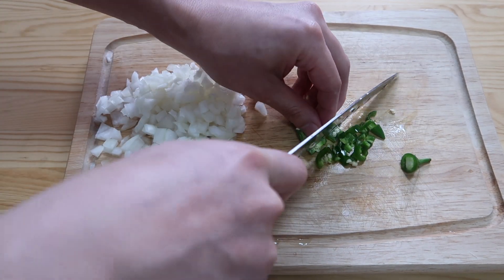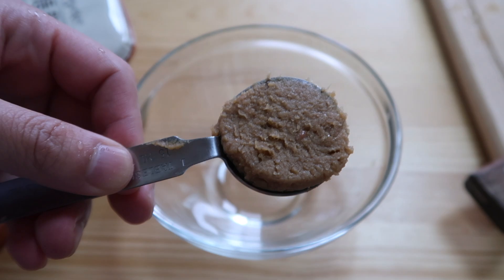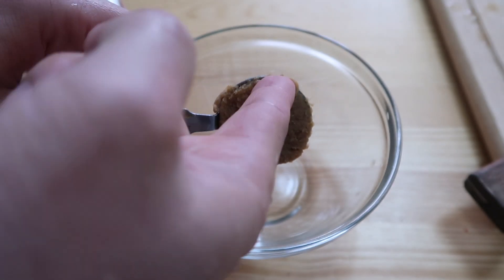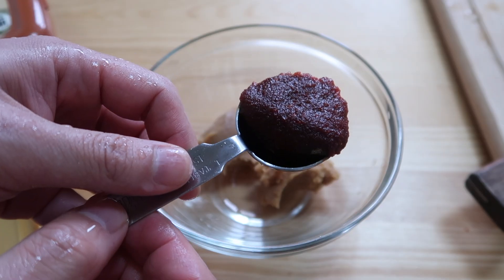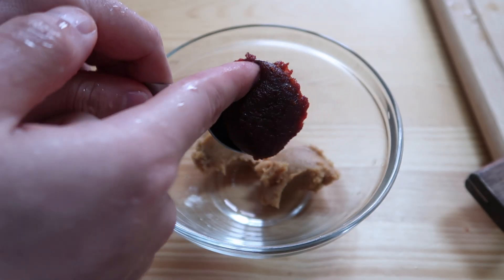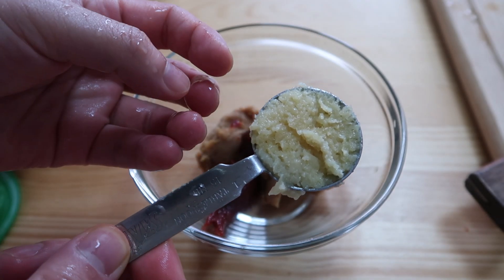If you're going to use jalapeño, I would recommend just using a third. Two tablespoons of doenjang, which is fermented Korean soybean paste. And here's the second. Then two tablespoons of gochujang, Korean red chili pepper paste. Get that in there. One tablespoon of minced garlic — add that punch.